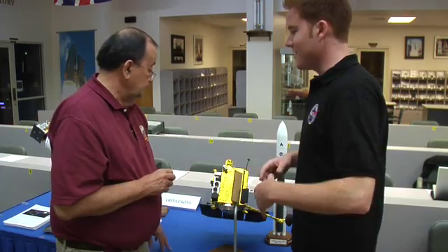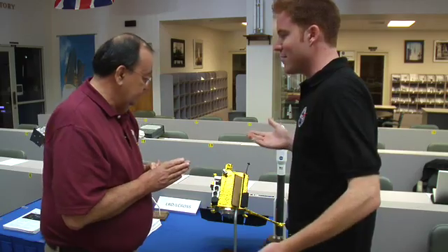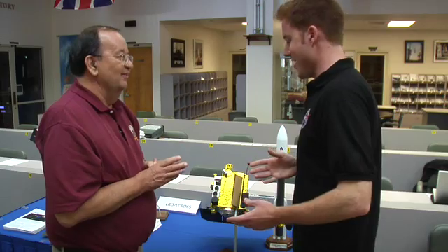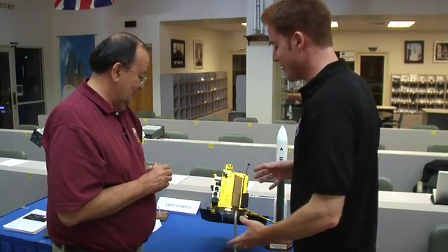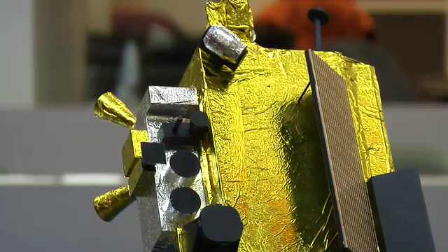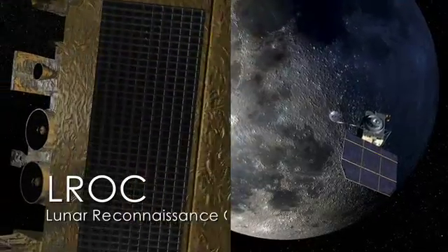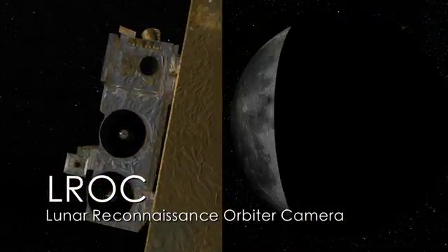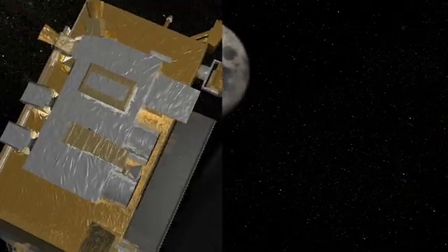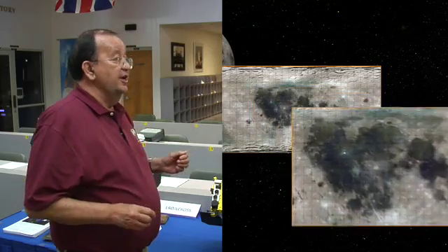So if I say I'm building my map of the moon, the first thing I'm going to want is pictures — images of the moon. We have a camera system called the LRO camera, or LROC. It has two very high resolution cameras, so objects that are the size of this table or this big can be detected.